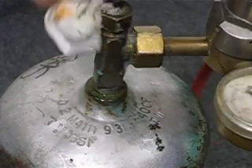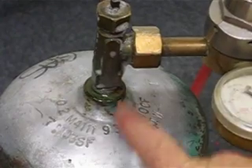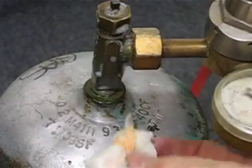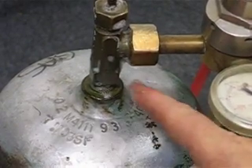Test around this neutral nut here where it screws onto the tank, and test down here. Don't trust these guys. Can't tell if that's a bubble — no, it's just some of the suds from the bubbles coming down from this, so that's okay.